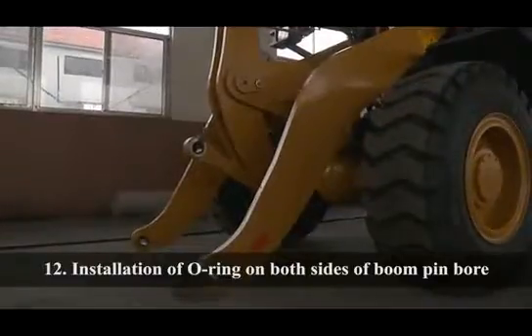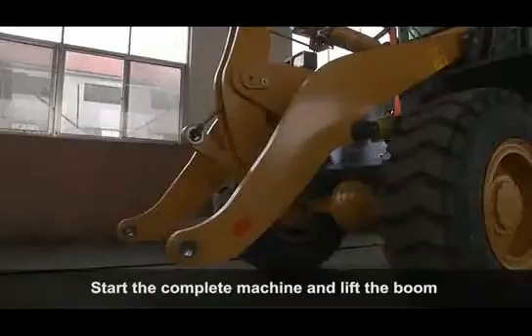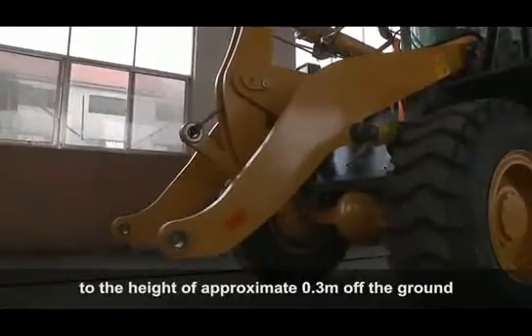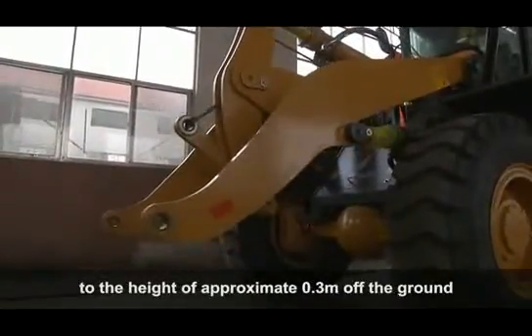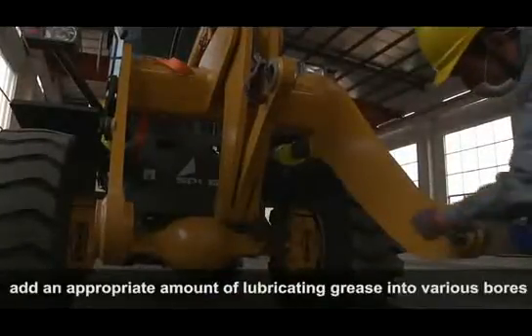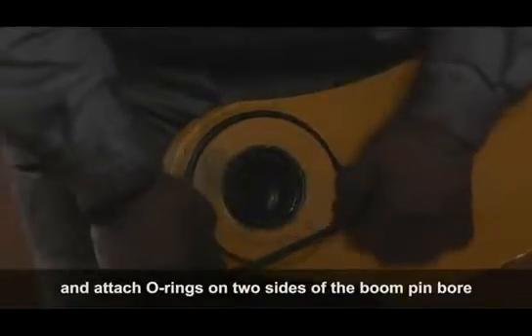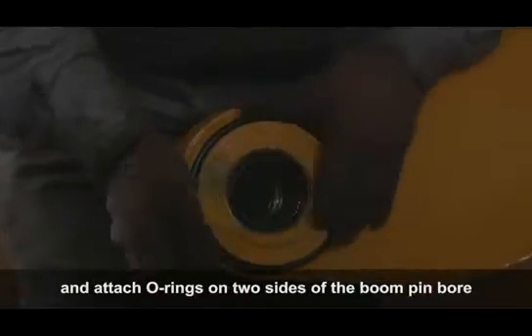Installation of Oil Rings on Both Sides of Boom Pin Board: Start the complete machine and lift the boom to a height of approximately 3.0 meters off the ground. Remove the dirt within the pin board, add an appropriate amount of lubricating grease into the various bores, and attach all rings on two sides of the boom pin board.